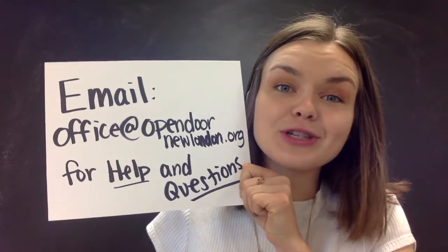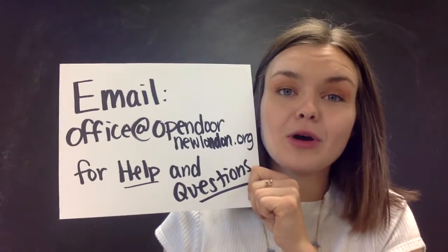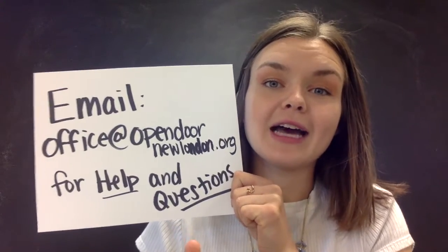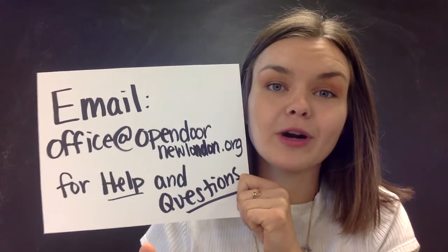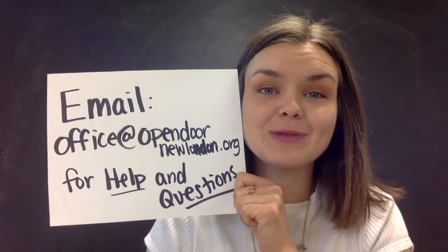Lastly, if you have any questions about the sound system or need help setting that up, we'll try our very best to help. Just send us an email at theofficeatopendoornewlondon.org. We'd love to help you out as best we can. Thanks!